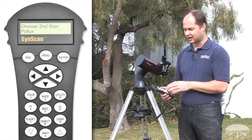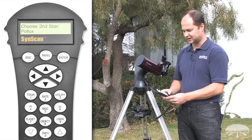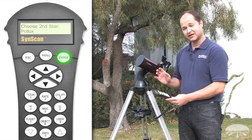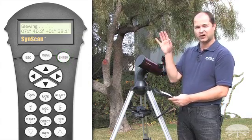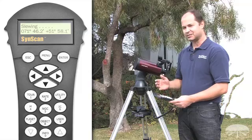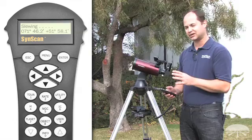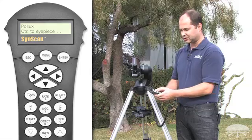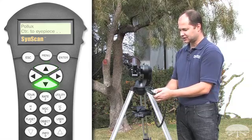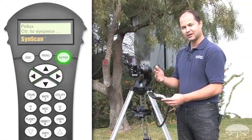Once you've told the system the first star, it asks you for the second star. Cycle through the list, pick a nice bright star, and hit enter. This time, however, the telescope already knows its initial position, so it's going to go to where it thinks the star is. As it moves it gets closer to the star, though it won't be dead on because you haven't completed the initial alignment. Now it says to center the star in the eyepiece — we're at the slower speed — so use up, down, left, and right to get it centered. Hit enter and it'll say alignment successful.